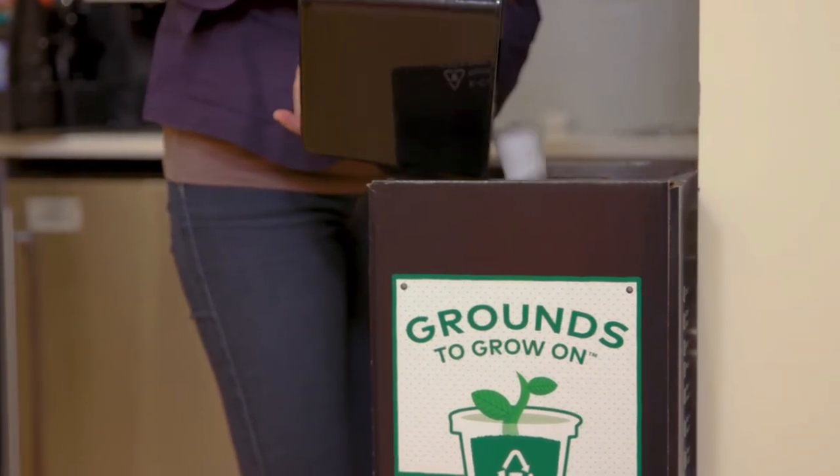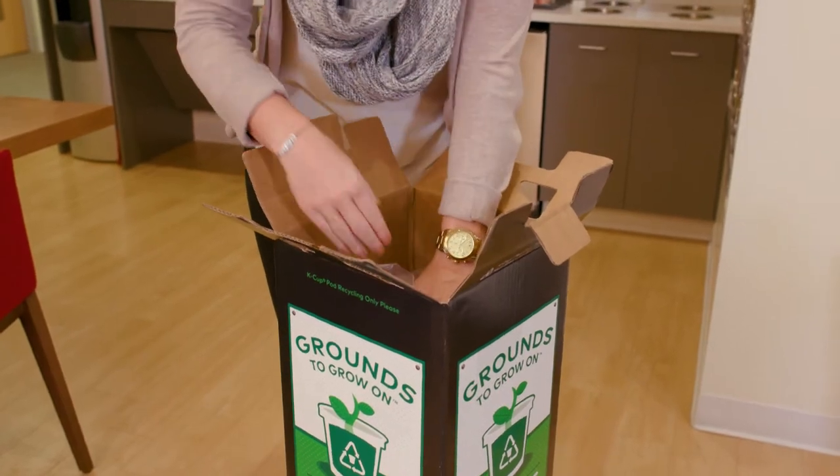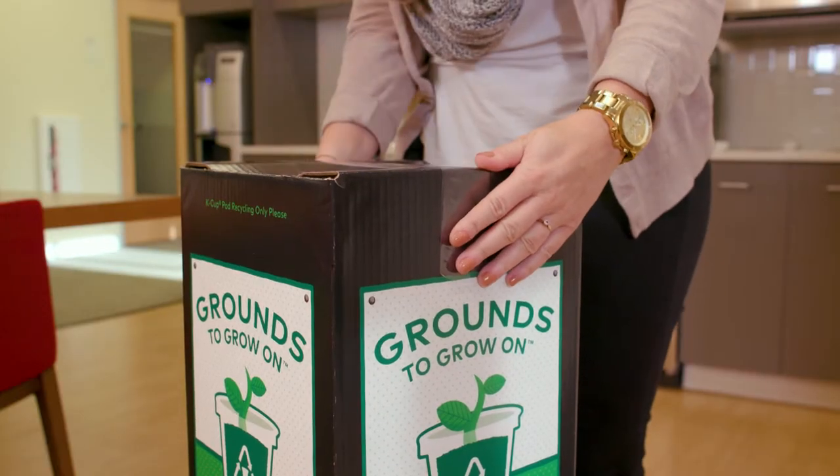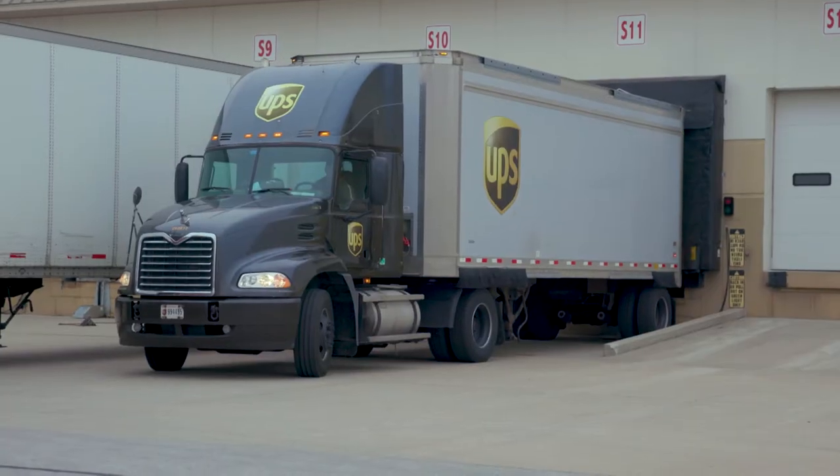It's all turnkey. When the bin's full, you tie off the internal bag, seal the top of the box with one piece of packing tape, and then you schedule your pickup. We're working with UPS to ship through their carbon neutral delivery program. G2 Revolution will take it from there.